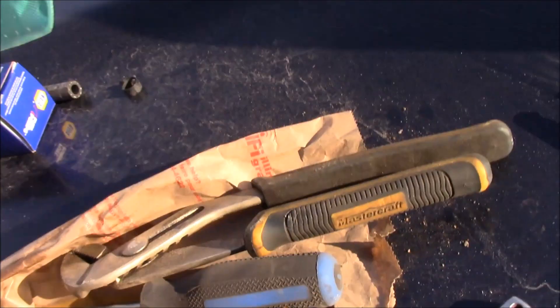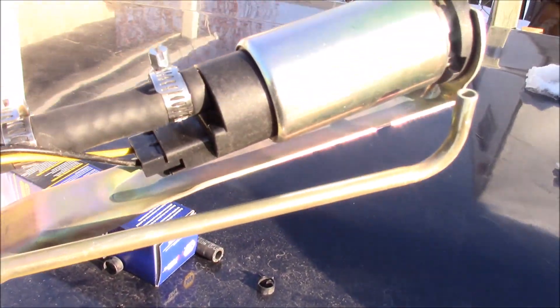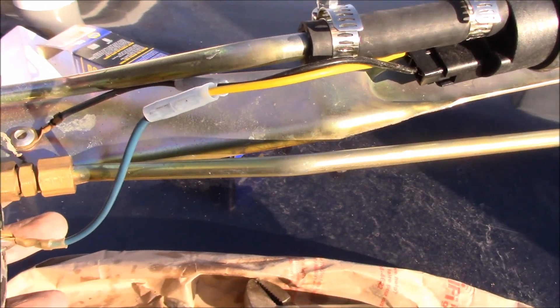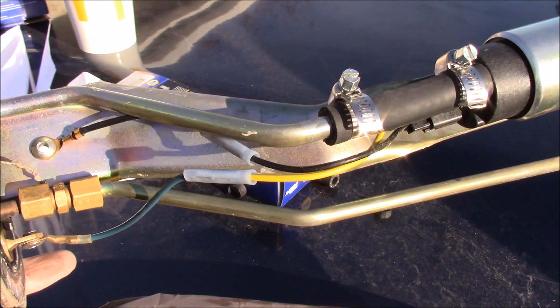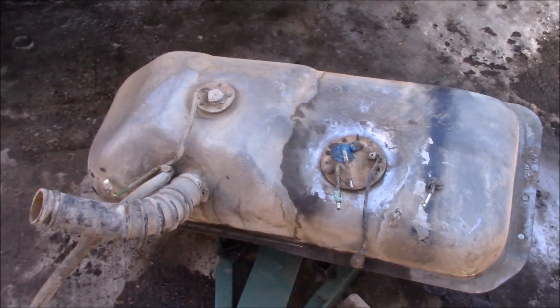The new pump and sock are on. The kit I got is newer than the old one, so I had to do a connector adaptation using a couple of crimp caps — you just need a crimper and wire strippers. Black on black for ground and matching colors for power. She's ready to go back in.